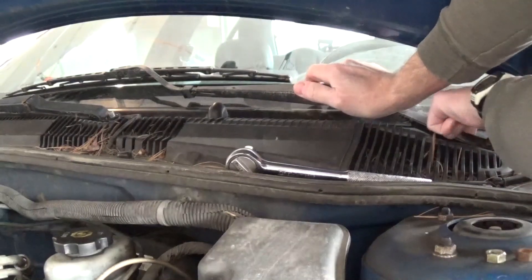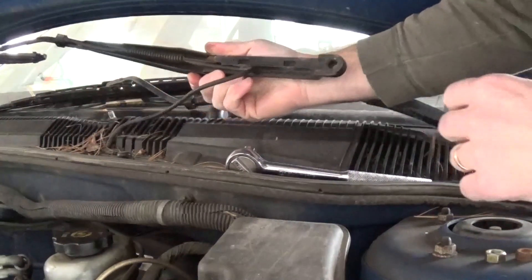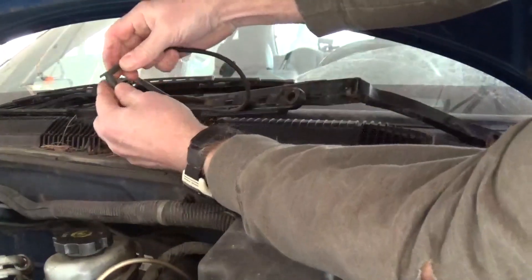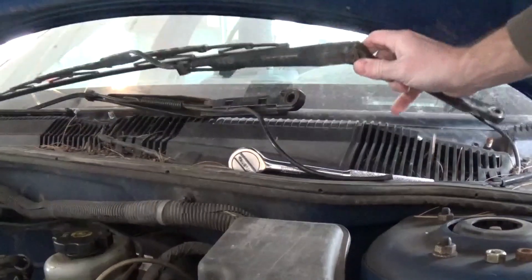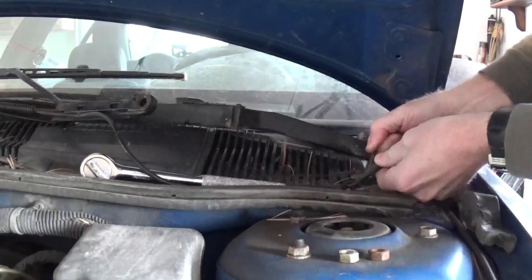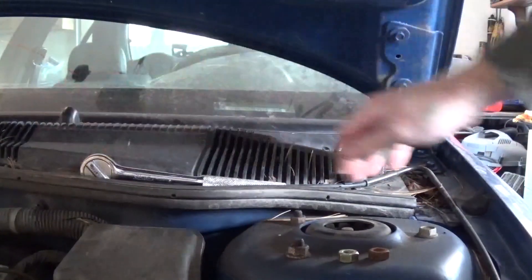You push it down, it comes up, and we want to disconnect the hose line, which is right here, and for this one it's over here. We'll set these over on the side, and we're going to take this piece right off right here.